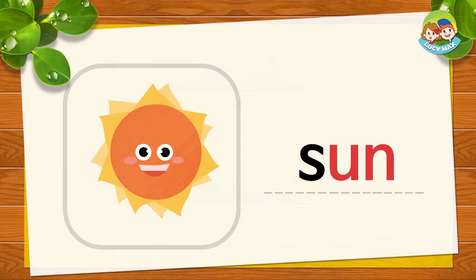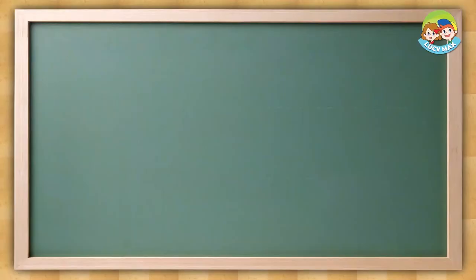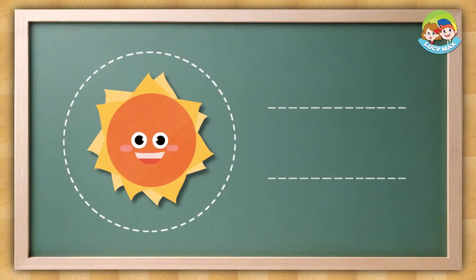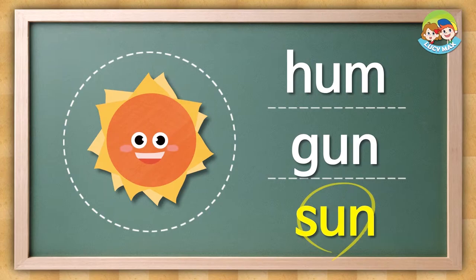Now we have to do a test. Look at the picture and listen, then choose the word. Are you ready? Look at the picture, listen, and choose the word. Sun. The answer is this.